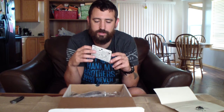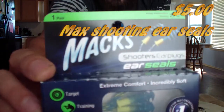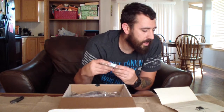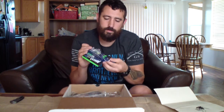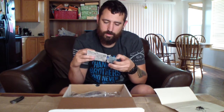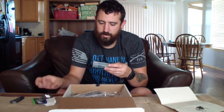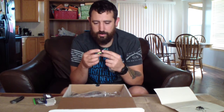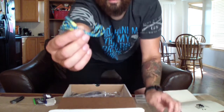First thing we pull out of here are Max Shooters earplugs — ear seals. They're basically just earplugs on a cord. They open up and come in a nice little case, five dollars. Just your basic earplugs on a cord.